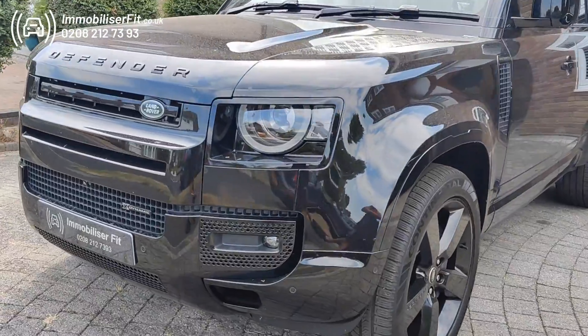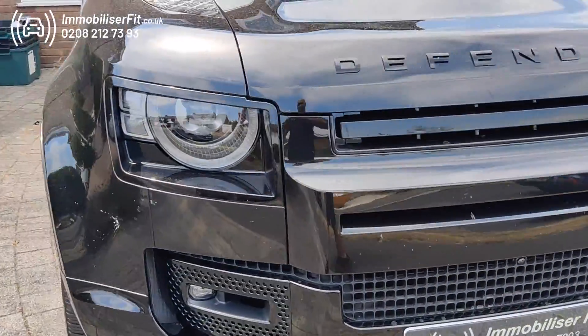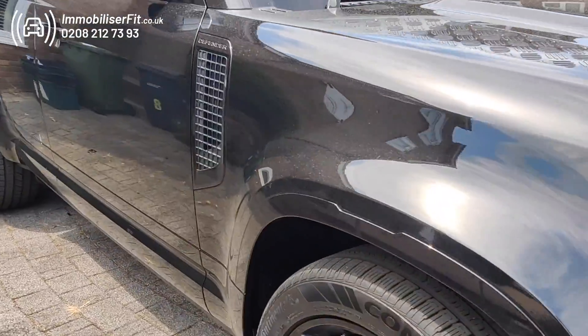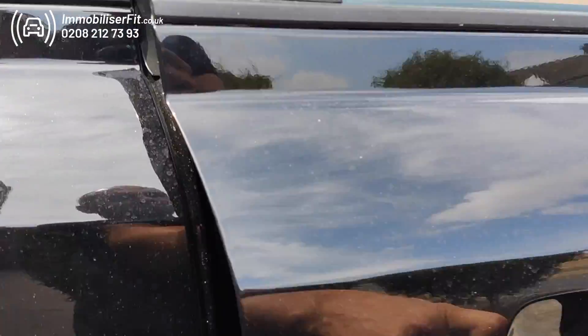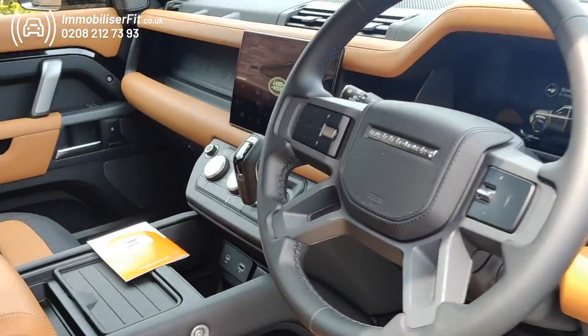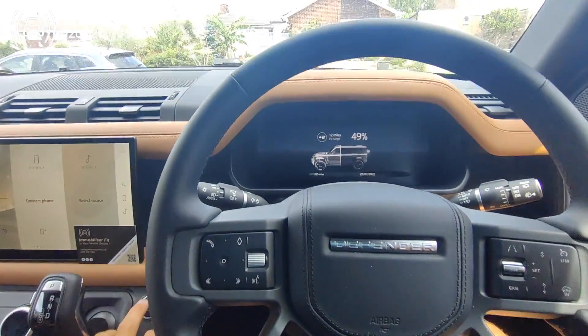Hi there, we're Immobilizer Fit, one of the UK's leading installers of Starline security. Today we've protected this 2022 hybrid Range Rover Defender with a Starline i96 Pro immobilizer. If someone cloned or copied this key, or plugged into the vehicle and started it up...